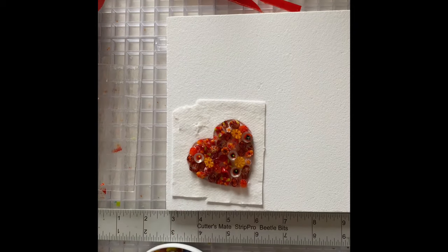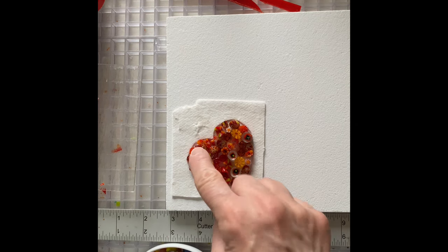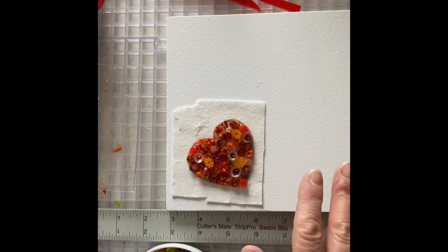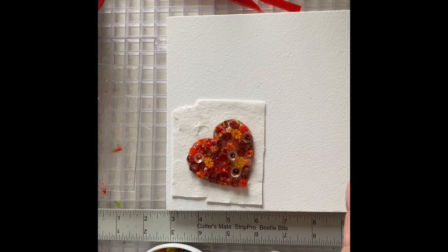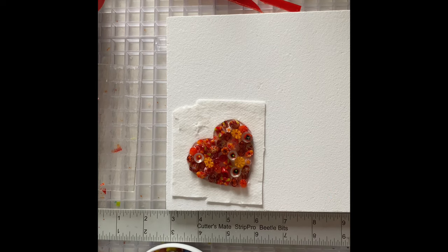So I'm out of thin fire. I'm going to reuse this heart. I put a little bit of glue around the edge, just hopefully to hold everything in place. I'm putting it on a kiln shelf that's been treated with boron nitrate, and the shelf that's going to go on top of it has also been treated with boron nitrate. I'm out of thin fire and I don't want to buy any more — it's really expensive and I find I don't really need it.